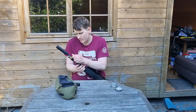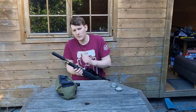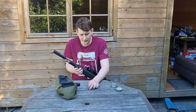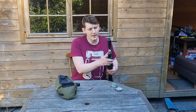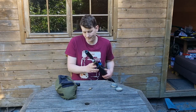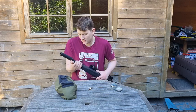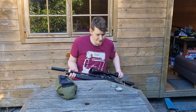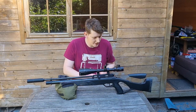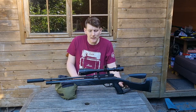You insert the probe in there and fill — always make sure to bleed off after you've filled it. You've got a pressure gauge at the end which shows you your pressure. This is your dust cover for your fill probe to stop anything getting in. This one is in .177 caliber.